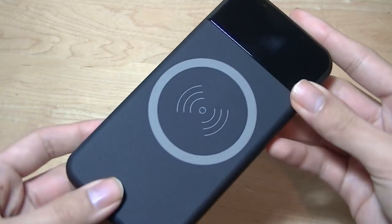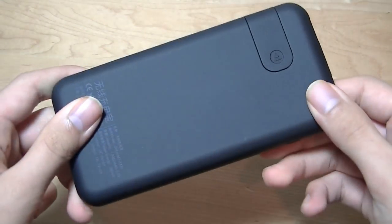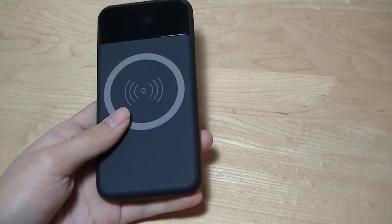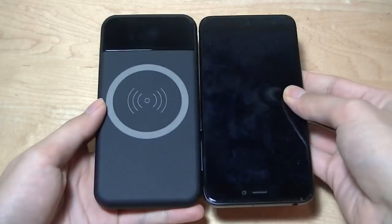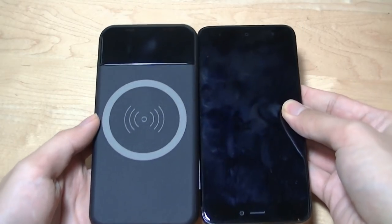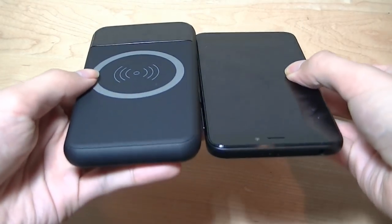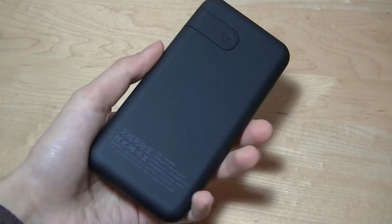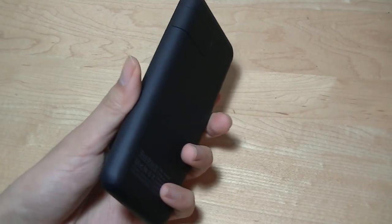One of the benefits of this particular design on first impressions is really how slim and small it is. If we do a quick size comparison, here is the Xiaomi Redmi 4X — a 5-inch smartphone. So in terms of dimensions, very similar to a 5-inch phone, and in terms of thickness, a little bit thicker, but still slides easily into pockets as well as into backpacks.